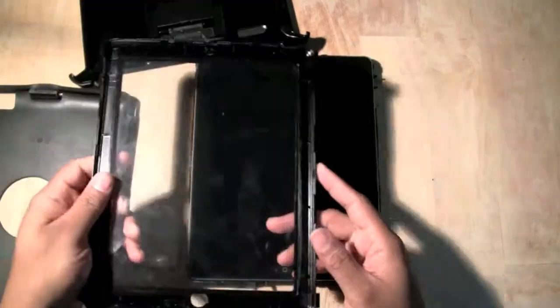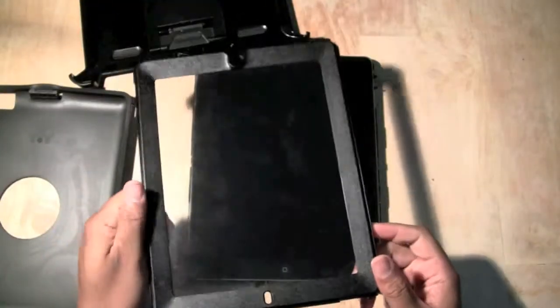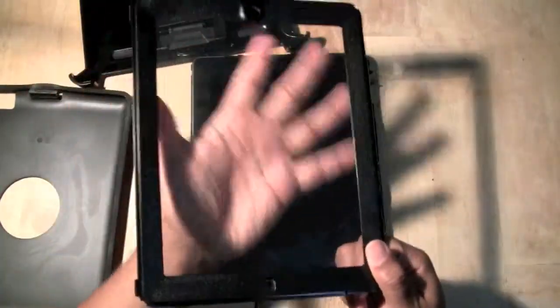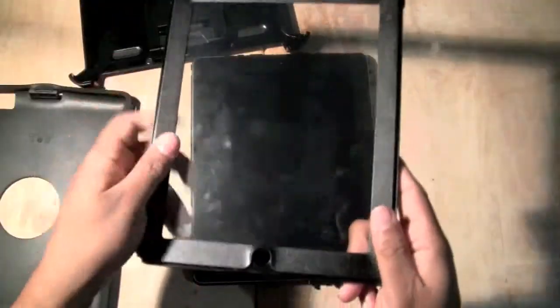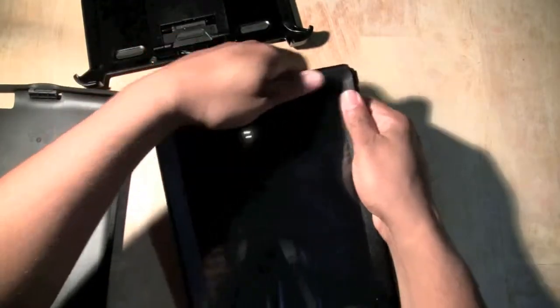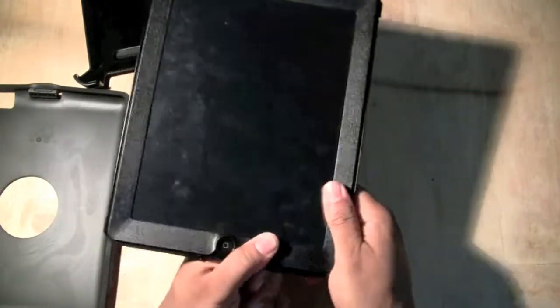We're going to take this bad boy. Clean this too — clean the front and the back, because unless you're one of those people that complains about fingerprints, clean it so at least you have a good look on the inside. Same thing — big hole for the big button. Sits right on top. Snap it. Make sure every side is snapped.